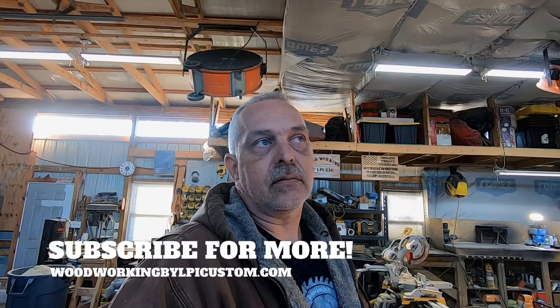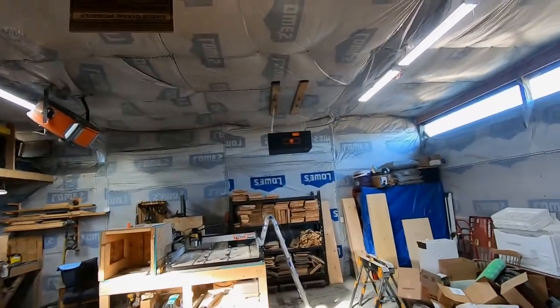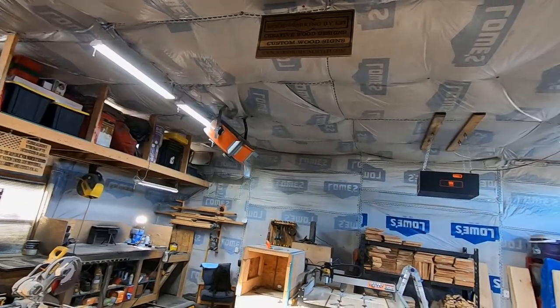Safely, efficiently, and cost-effectively. In this video, I'm going through the heater I use and some of the steps I've taken to keep the workshop a little warmer in the wintertime and a little cooler in the summer, but more so toward the heat. This space here is quite big and, as you can see, I have insulated the backside of the barn.